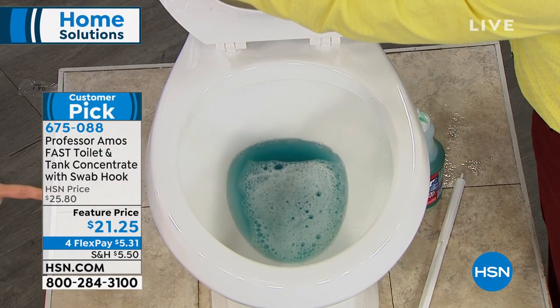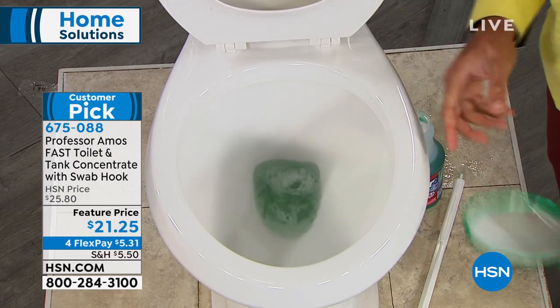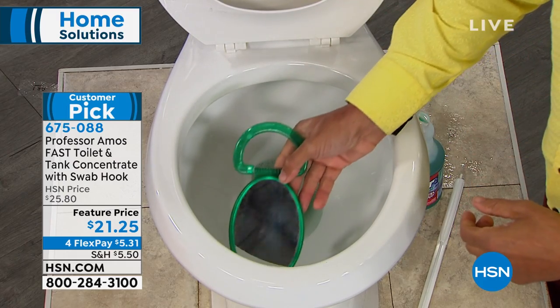Look at how quickly and easily that works. This is called the Royal Flush. And each bottle will get you about 24 or 25 applications.